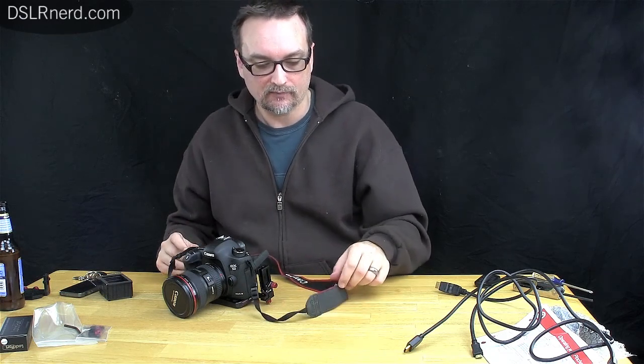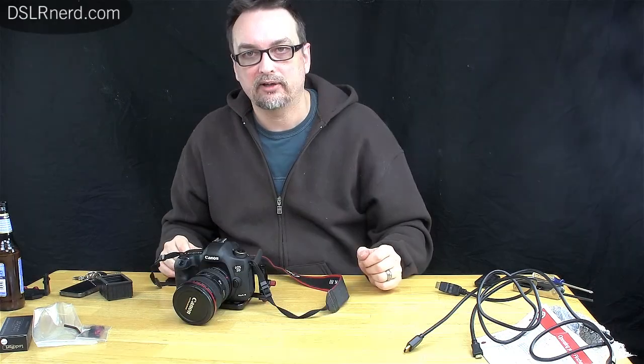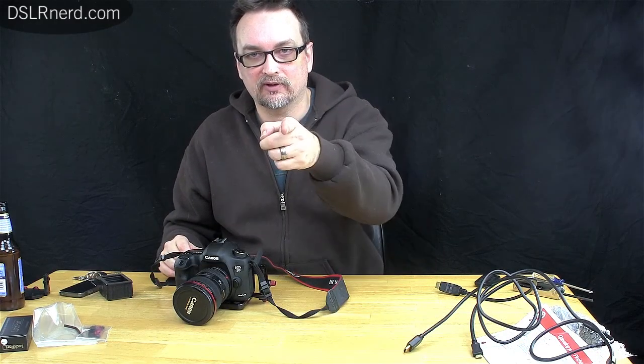Zacuto is going to have me in next month for a tour, which I'll video. I'll do an interview with one of their employees — maybe one of their designers — and talk about some new products coming out. That'll probably be in about a month and a half or so. When I get that done I'll put it up on the blog. Thanks for watching, have a great day.